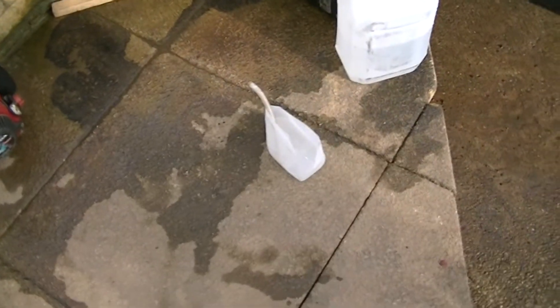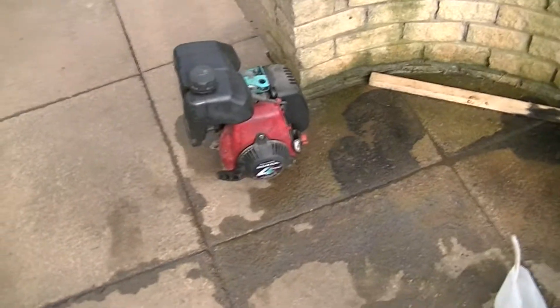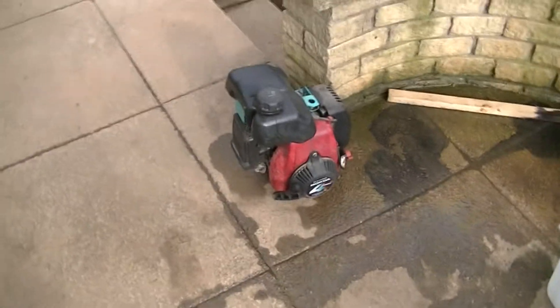We've just put some potassium hydroxide in that. We're going to try and run that engine on it — it's a little Honda 50cc four-stroke engine.